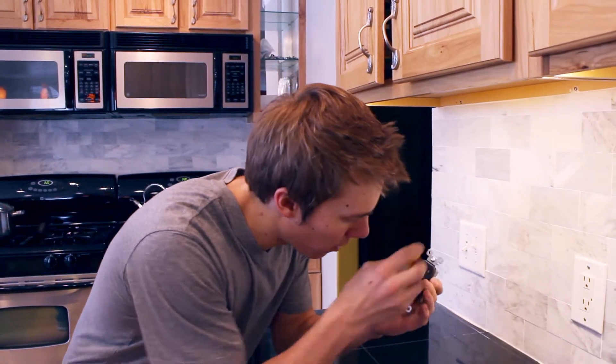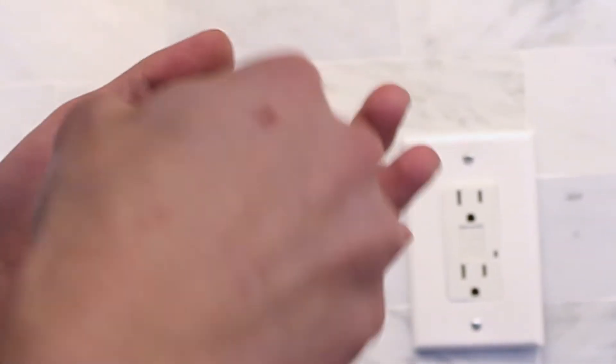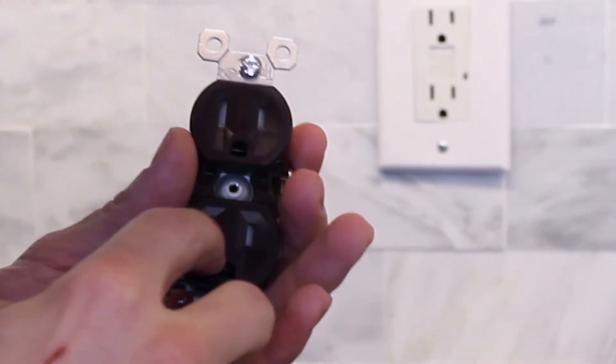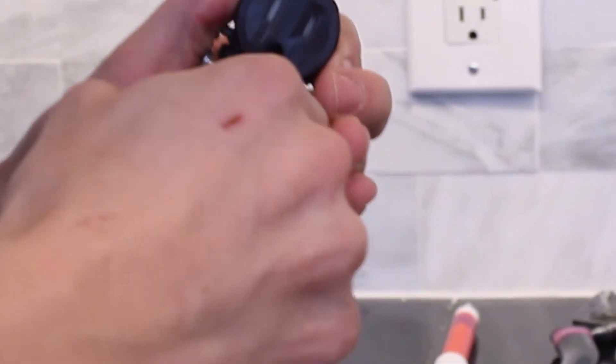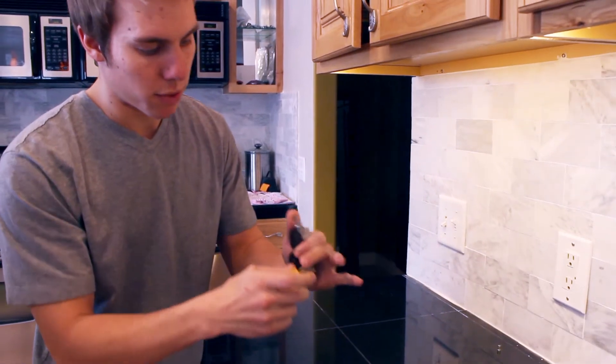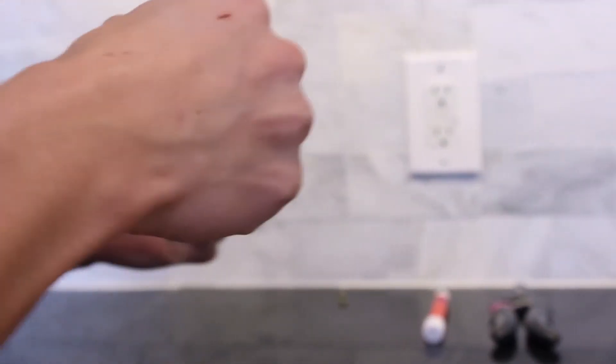This is the difference. When I go to plug something in, if it doesn't have both of these going into the outlet at the same time — if you look real close, you can see there are these little plastic things in here. It's made so that it will only open if both prongs go in at the same time. So if you take a screwdriver and try to stick it in there, there's no give — it's not going in there. No kids getting shocked with that.